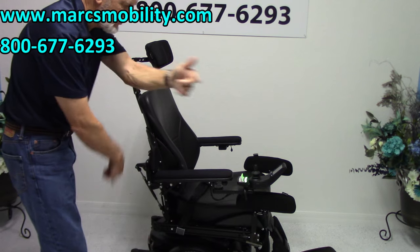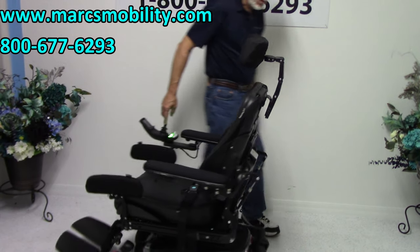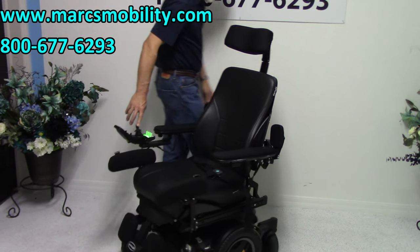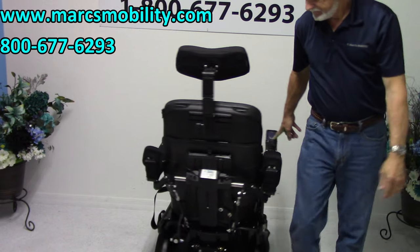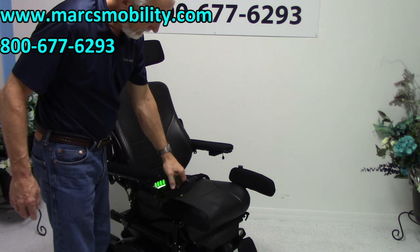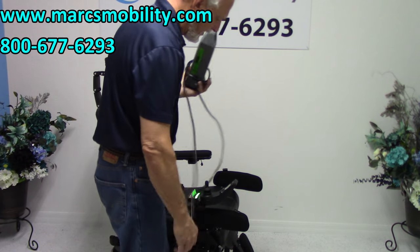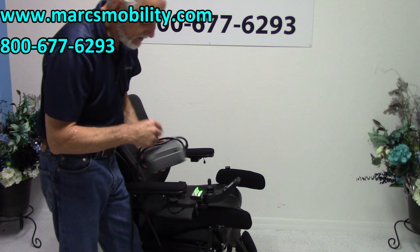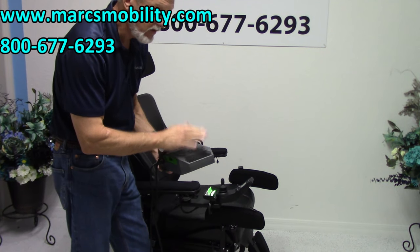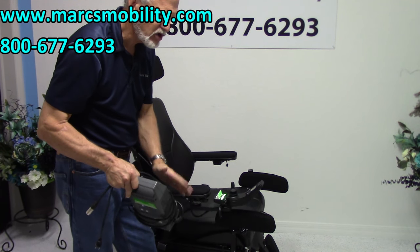This is a mid-wheel drive, so it turns on its own length. If I turn the chair in a circle, it'll turn within its own footprint. When you charge this chair, you'll take your Permobil charger and plug it right below your joystick. As soon as it reaches full charge, the batteries will be full and the charger will stop charging — these chargers stop automatically when the batteries are full, so you can leave them plugged in and come back when they're done.